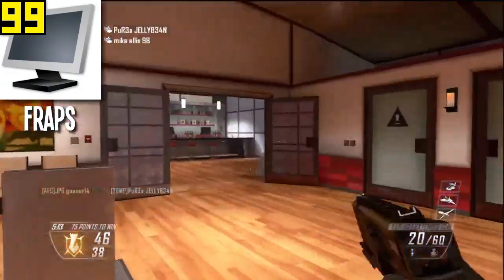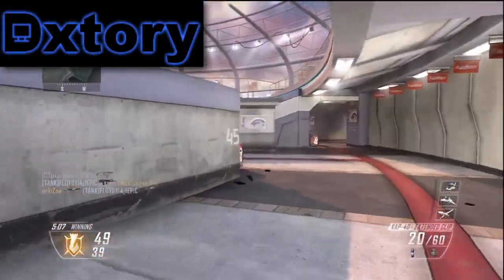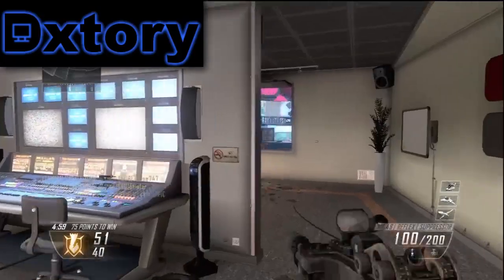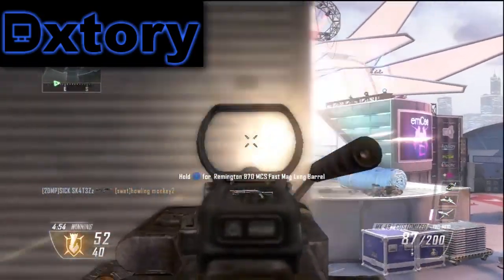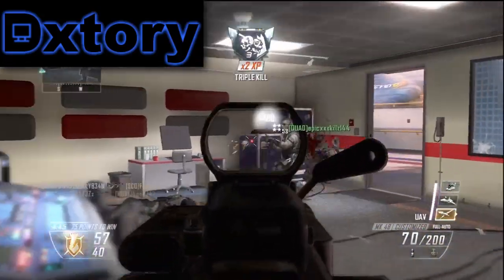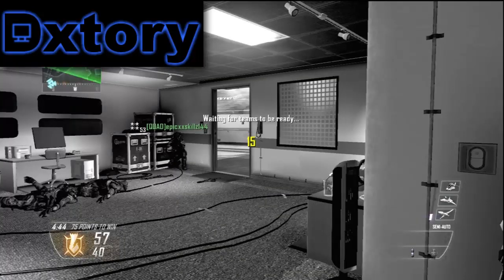Next is Dxtory — this is what I use to record high-quality games such as Call of Duty, Battlefield 3, and Left 4 Dead. It's great recording, never any frame drops, it's magnificent. I would use it for Minecraft but I personally prefer Fraps for that because I've always been at home with Fraps on Minecraft. It's just the way I do it — there's no problem with it, I just prefer Fraps for that.